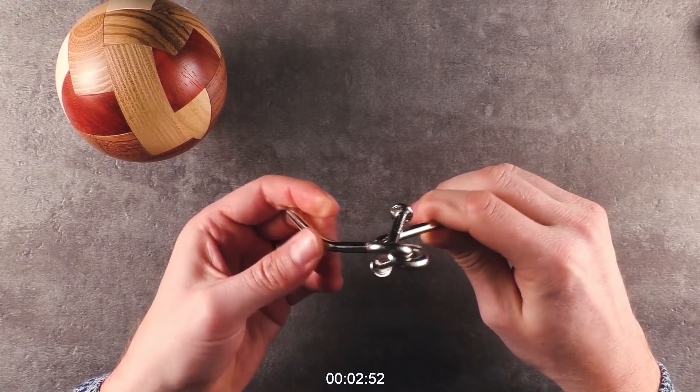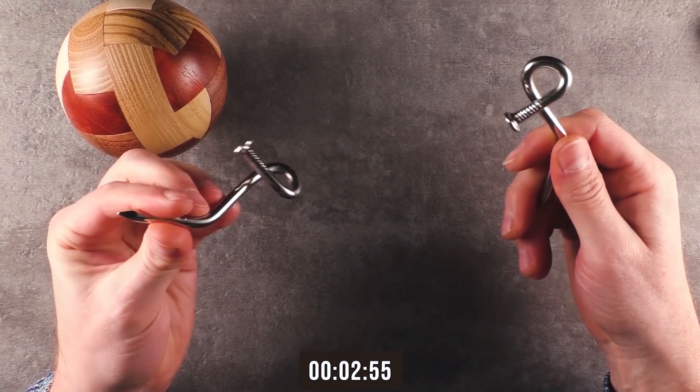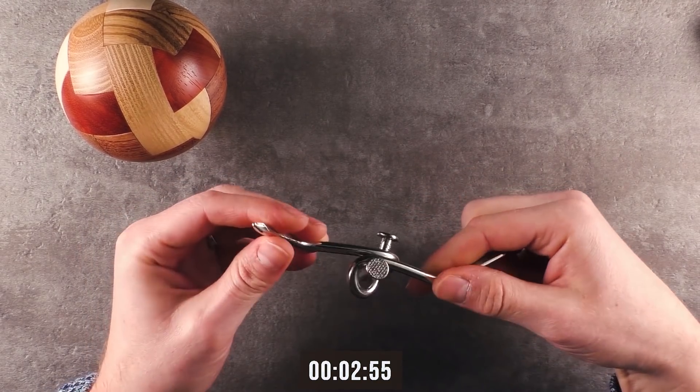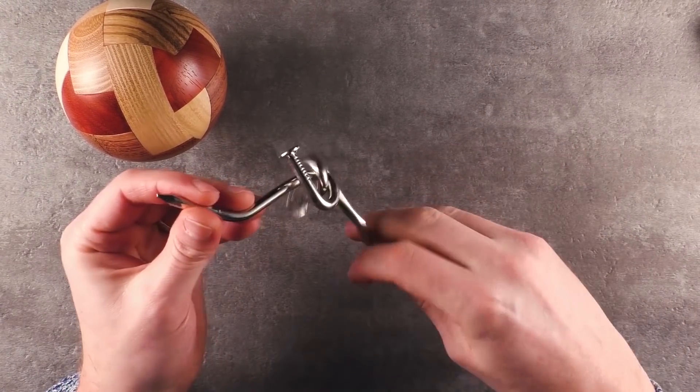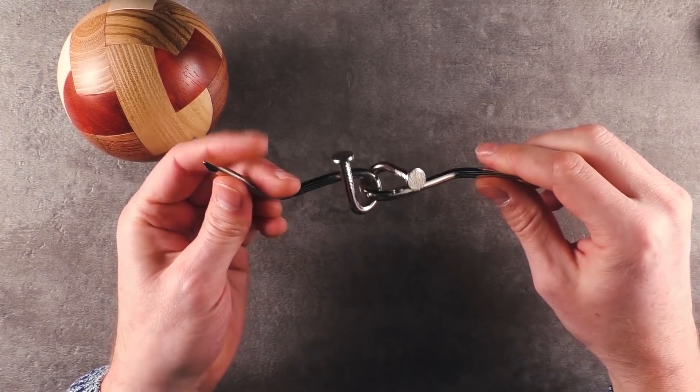Maybe like here — like so. Yes! Here we go. Have you seen it? I guess not, let me repeat it. This is a super satisfying move. Wow. I did not expect this puzzle to have such a cool solution.